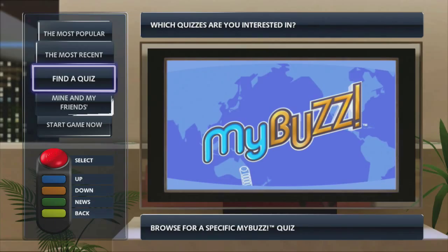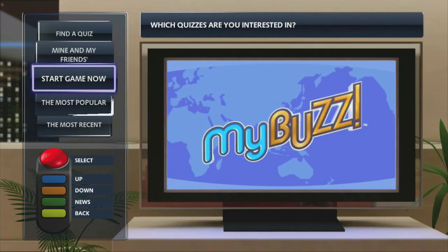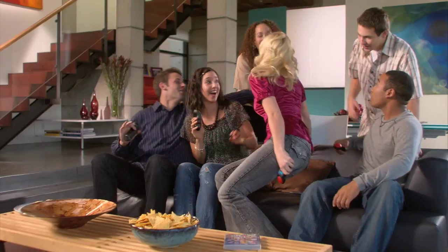The MyBuzz options allow you to search for virtually every quiz ever created in the BuzzSphere — like the most popular by ratings, personally tagged favorites, creations by friends, or even categories that just interest you. It's totally rad!